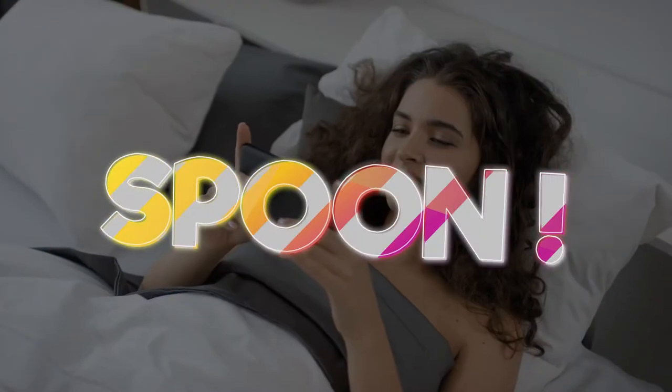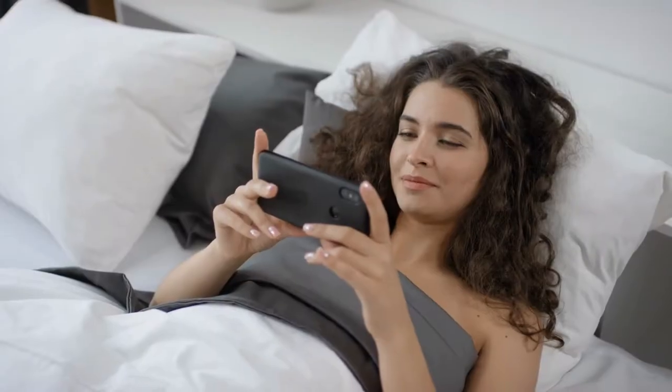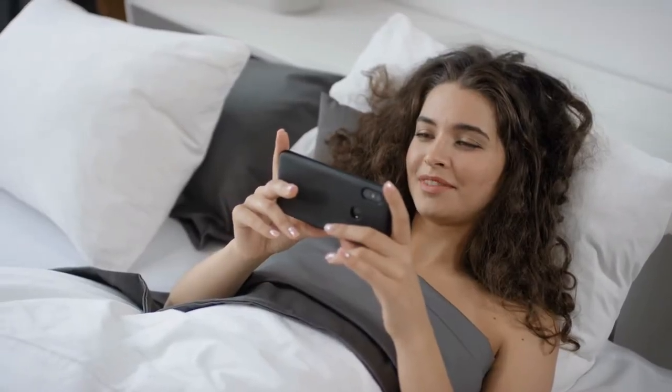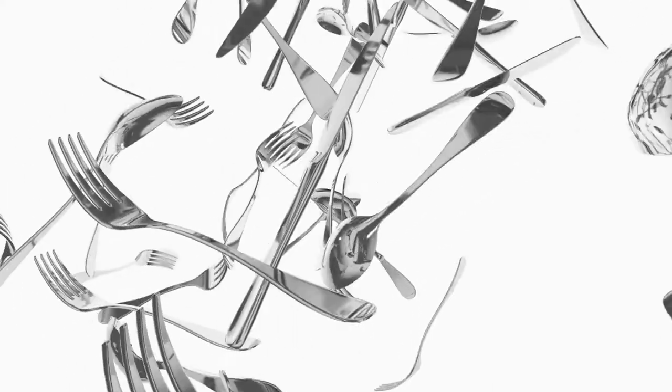It's almost everywhere you go, right? Unless you are deep in the Amazon jungle, but even there, there are chances that either you or someone will carry a spoon. Now the reason we are trying to say that a spoon is almost everywhere is, if this is available everywhere, then we see no reason why you wouldn't make use of it to not just eat from it, but also to look better.